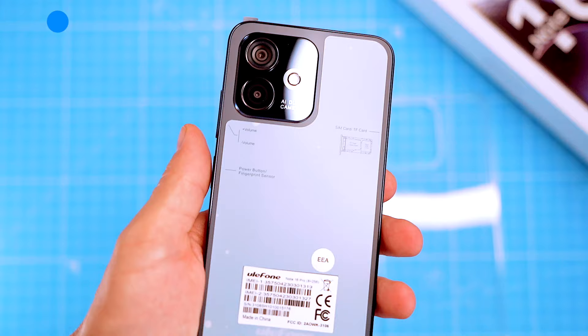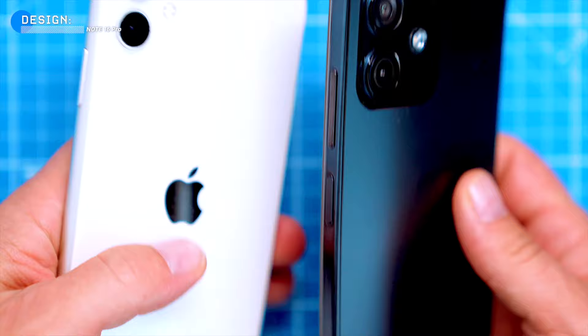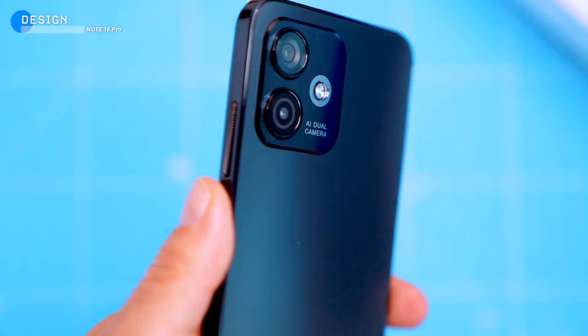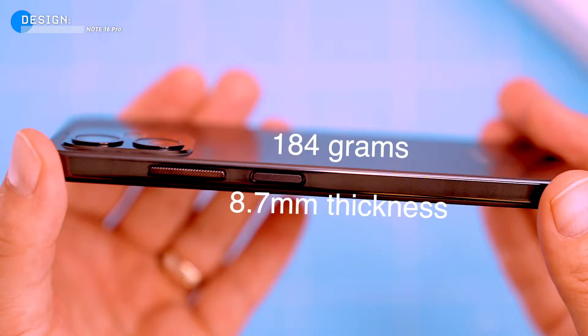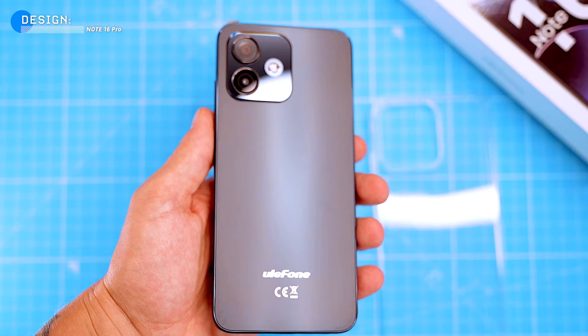The Note 16 Pro has a pretty clean and simple design. It's got a bit of an iPhone-ish look, but it's still its own thing. It's made of plastic, but it feels pretty sturdy. The back panel has a smudge-free matte texture that feels great in the hand and provides a secure grip. The phone is surprisingly lightweight and thin, weighing just 184 grams and measuring 8.7 millimeters thick, making it easy to hold and carry around. The phone has a flat frame and rounded edges, both of which are comfortable to hold.